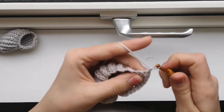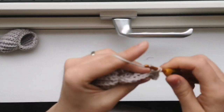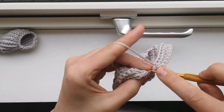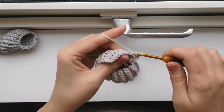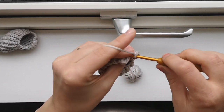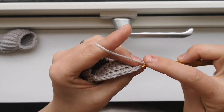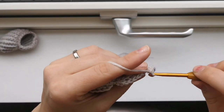Slip stitch in the last one, chain one, turn, slip stitch, and single crochet all the way down there - two, three, four, five, six, seven, eight. Slip stitch into the next one. Chain one, turn your work, do not increase, single crochet around there. In the last one, remember to slip stitch. Chain one, turn your work, slip stitch in the same stitch, slip stitch, make a chain, slip stitch in the same stitch, and single crochet down to the bottom.